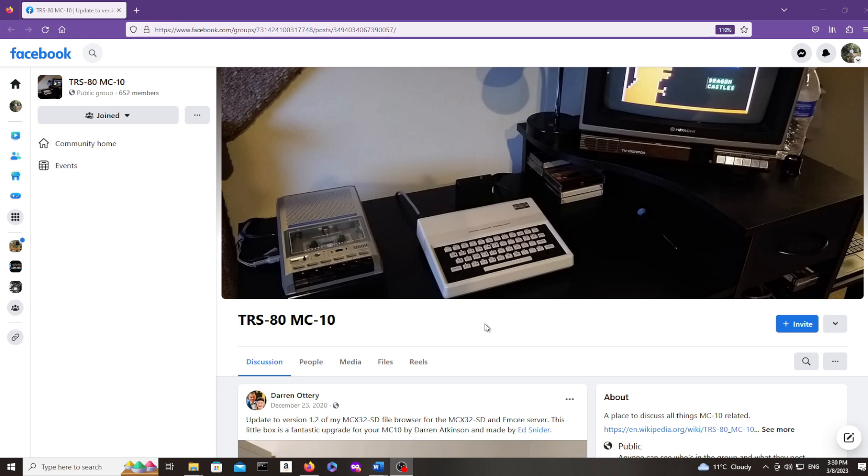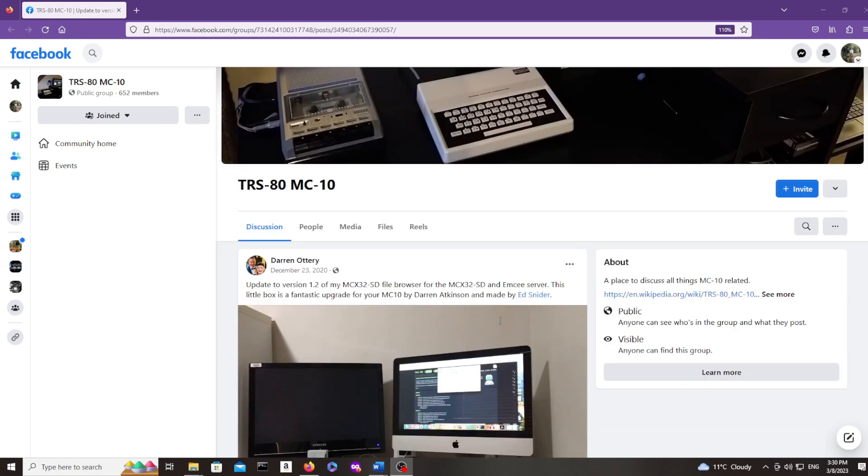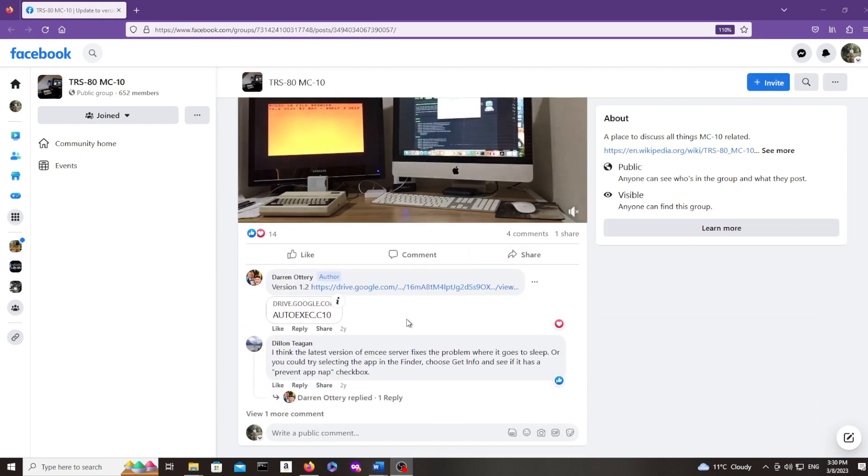Now it's time to show you how to set up the SD card for your MCX32 SD. There is a program on Facebook called autoexec.c10 that I recommend — you don't have to use it, but it makes going through the files on your SD card much easier. Simply download this from the Facebook page linked in the description.